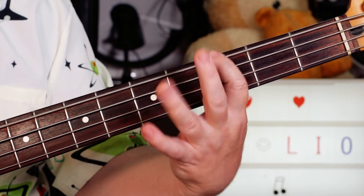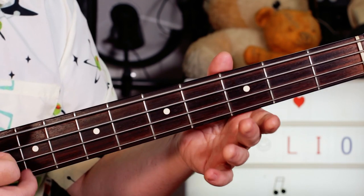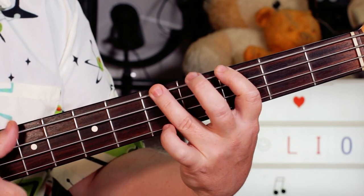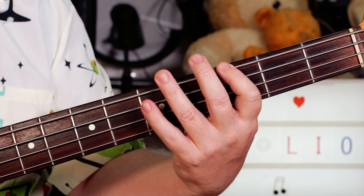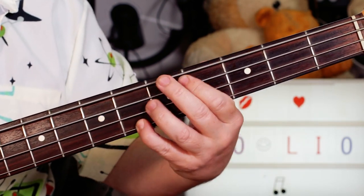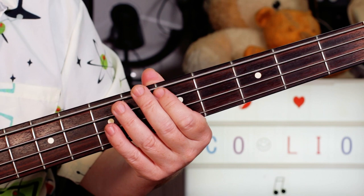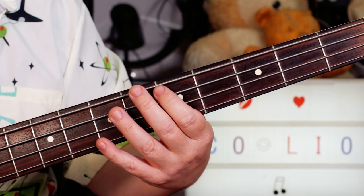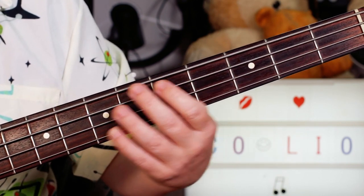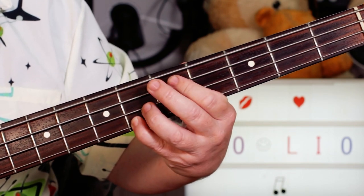Using the thumb here — open E, hammer to G, A, G, A, G, A, G. Then I've got a D that I'm not letting ring out, so it's almost a dead note — basically D, D, D, D and then sliding down.